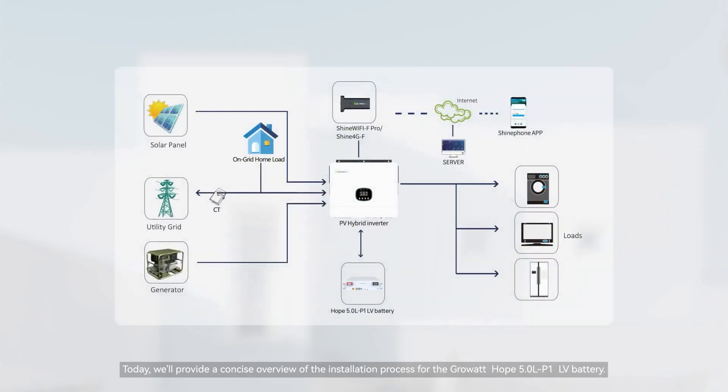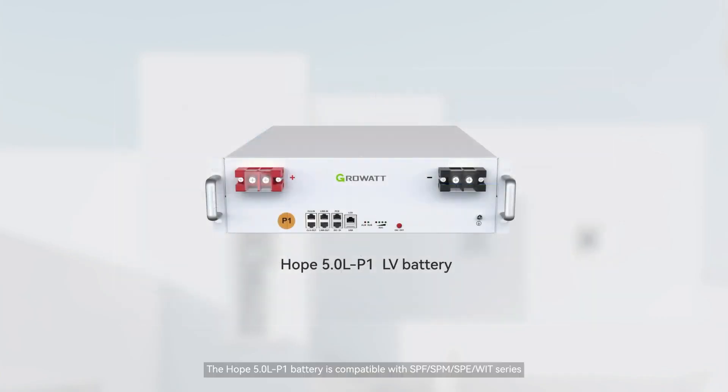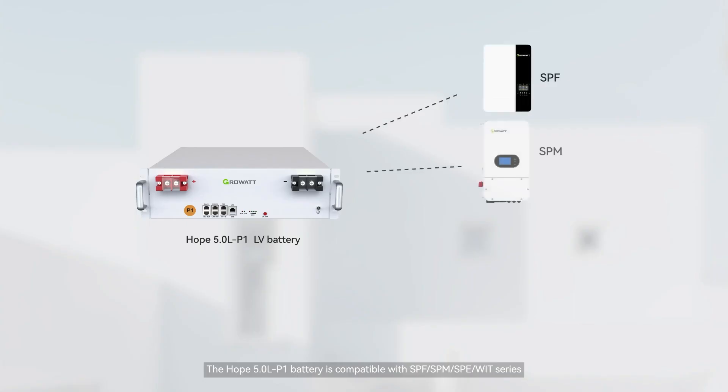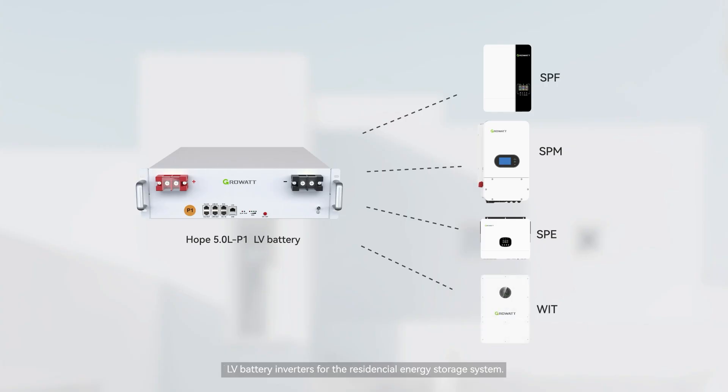Today we provide a precise overview of the installation process for the GROWatt HOPE 5.0 LP1 LV battery. The HOPE 5.0 LP1 battery is compatible with SPF, SPM, SPE, and WIT series LV battery inverters for the residential energy storage system.